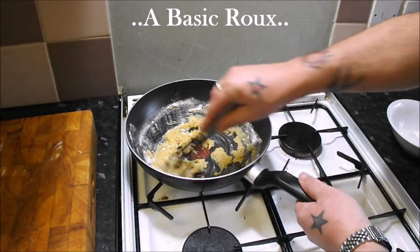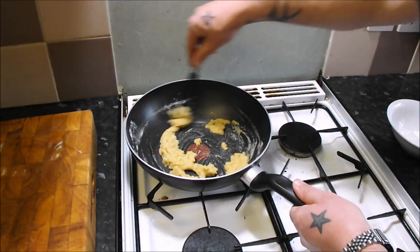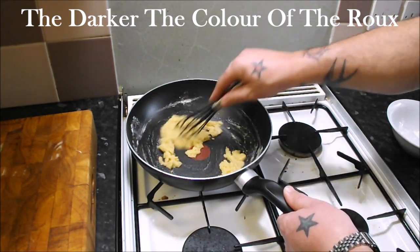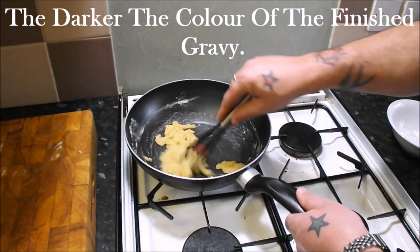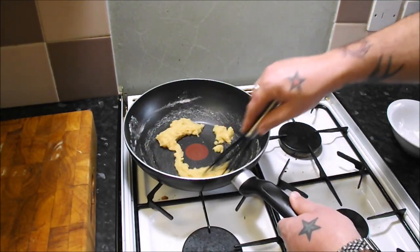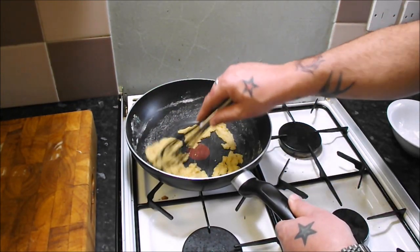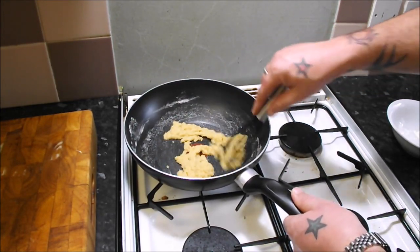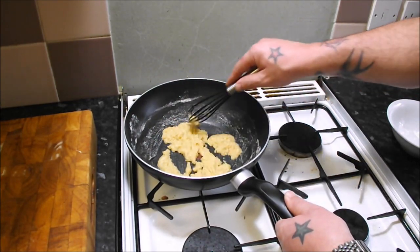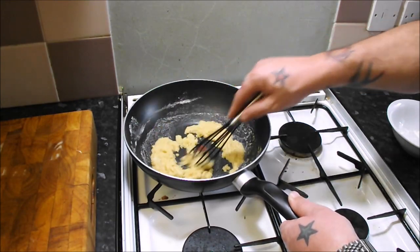Turn the heat up a little bit — not too high, because this back burner is fierce. We want to cook this out a bit, cook the starch out. The colour this roux reaches is going to be the colour of your gravy, so if you like a darker gravy just cook it out a little bit longer — but be careful not to burn it. Just keep it moving around. That turkey really was beautiful, and that was just a generic cheap frozen supermarket one. Just imagine if you had a Norfolk Bronze or any free-range organic — it would be absolutely stunning. So I'm going to take the roux a little bit darker.